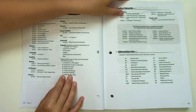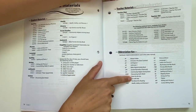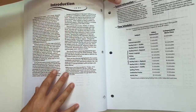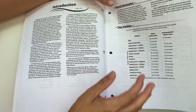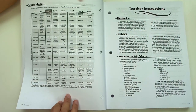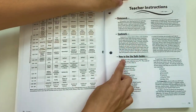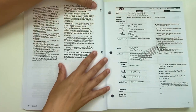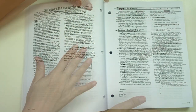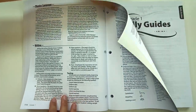At the very front of this book there are all kinds of helpful material — an abbreviation key, time schedule, and introduction. If you are starting Abeka for the very first time, you really want to read through all of these things to understand how everything works. There's also a sample schedule, teacher's instructions, how to use daily guides, and information on how to grade on all different subjects.